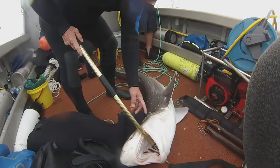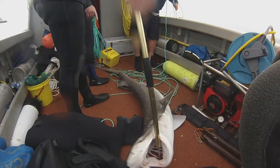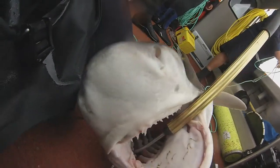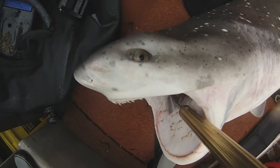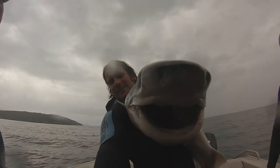This is a broad-nosed shark, also known as a seven-gill shark or the Tasmanian tiger shark. Characterised by its thick body and broad head, they can grow up to three metres and weigh 110 kilograms.